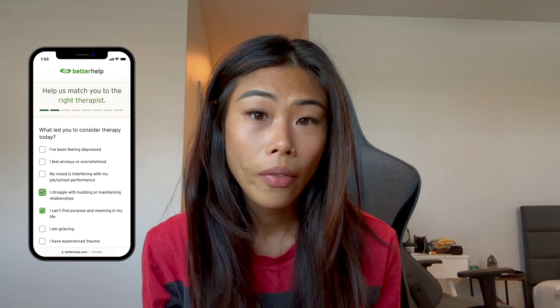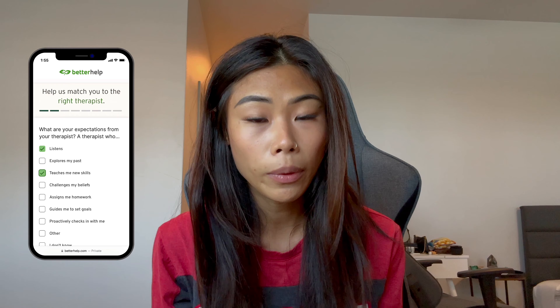Today's vlog is sponsored by BetterHelp. This is something I've never really talked about, but I went through a very difficult time for quite a while, and admitting I needed help was extremely difficult. Growing up in a Vietnamese household, there's such a strong emphasis on toughness, and issues like depression or sadness are often ignored. I've come to realize the importance of seeking support, and that is when I started going to therapy. However, scheduling a therapy session was even more challenging, which shouldn't be the case when reaching out for help. That is where BetterHelp stepped in, with over 30,000 professional therapists in their network. Based on your needs, preferences, and location — whether through phone call, video chat, or messaging — BetterHelp accommodates your preferred mode of therapy.